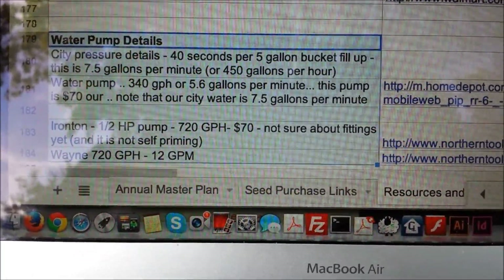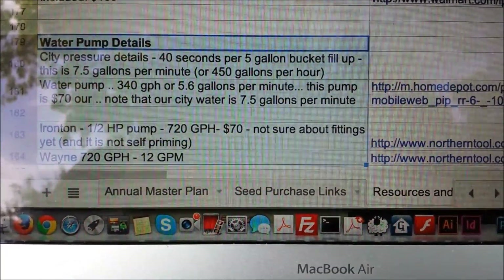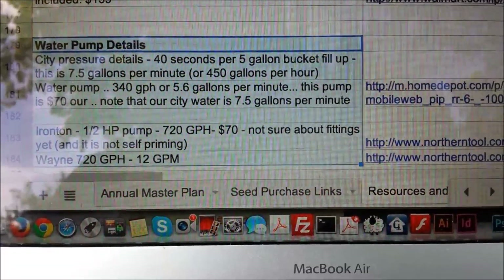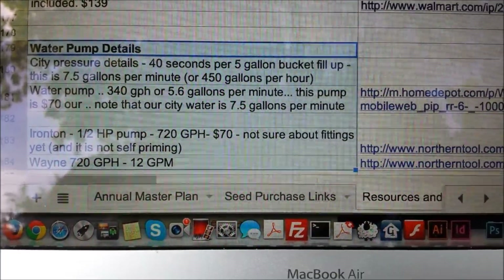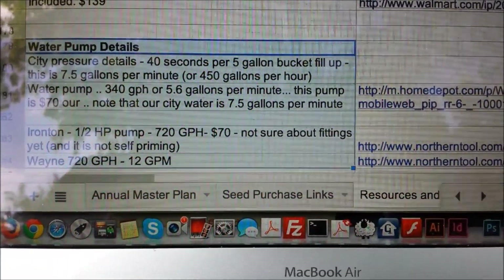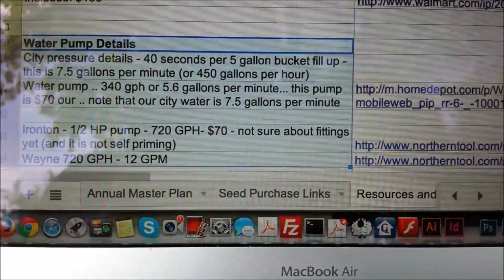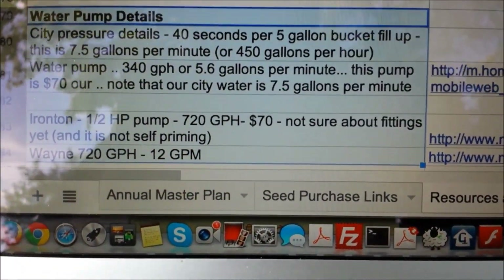I found a couple that were close. I looked at the Ironton and got several at Home Depot, but they weren't enough gallons per hour. But I found the Wayne pump, which is 720 gallons per hour. This pump is designed to take down lakes — you can literally drain lakes with it. That's the one I went with and I'm very glad I did.